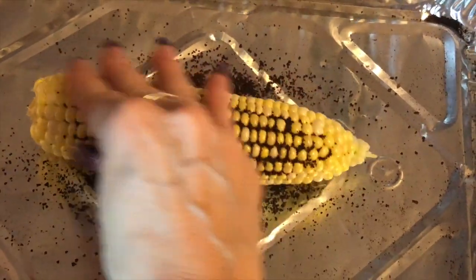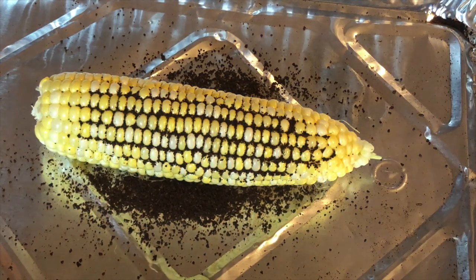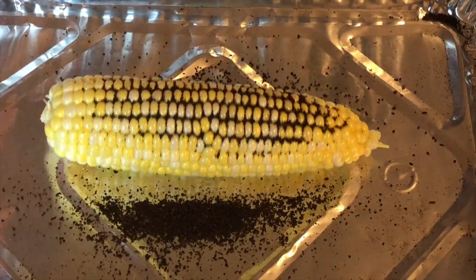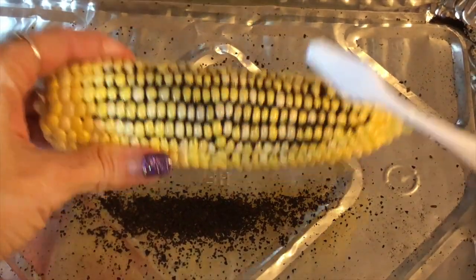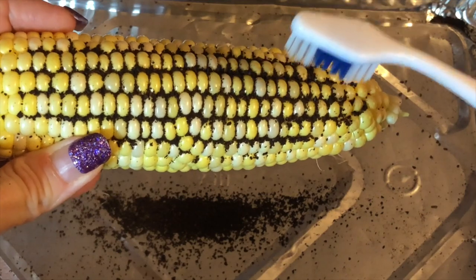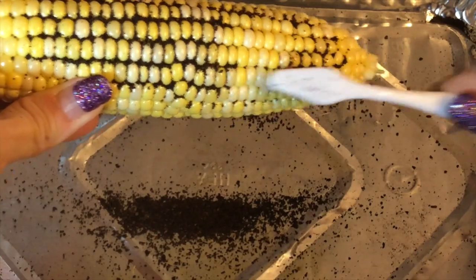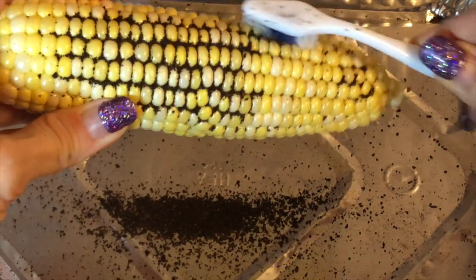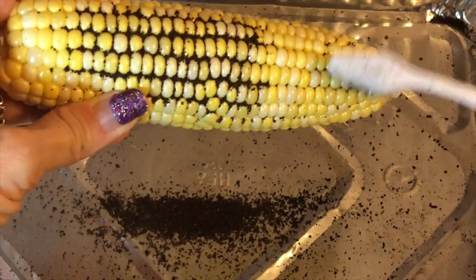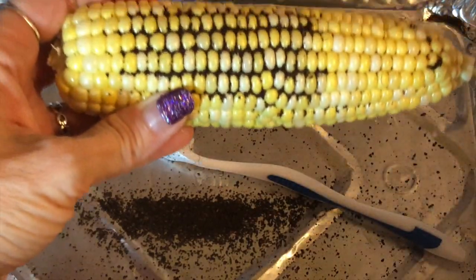I know that plaque and coffee are slightly different, but the corn demonstration kind of gets the point across of how the toothbrush gets in between your teeth and what happens in there. We'll start with the manual toothbrush first and brush for 10 seconds, just like people would normally brush.